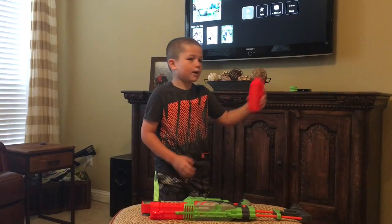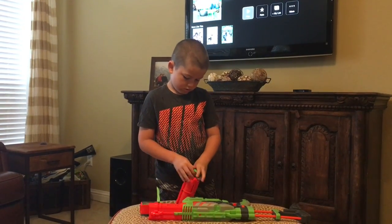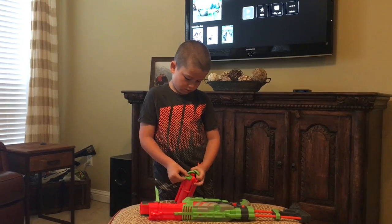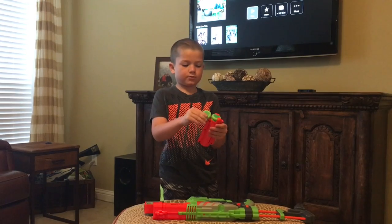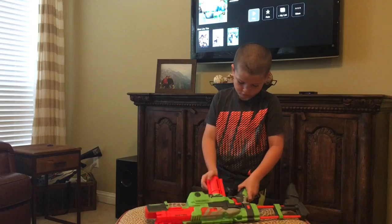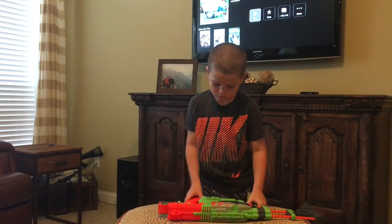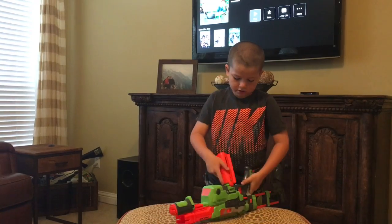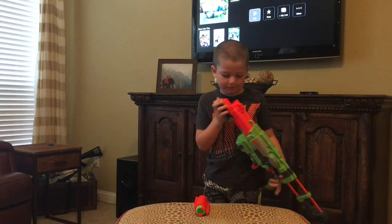Over here we have a magazine, three bullets. All you really have to do to put the bullets in is just slide it in. Stick it in. Now I can't stick it in because it's ready to fire.